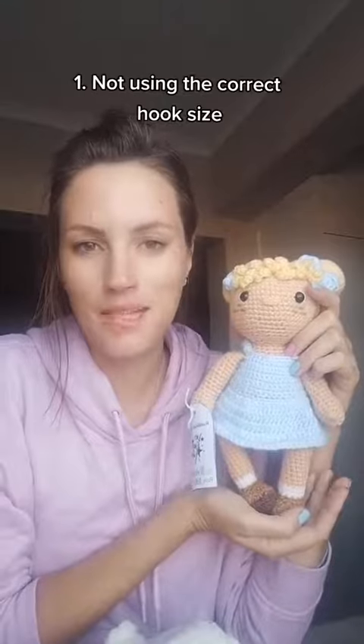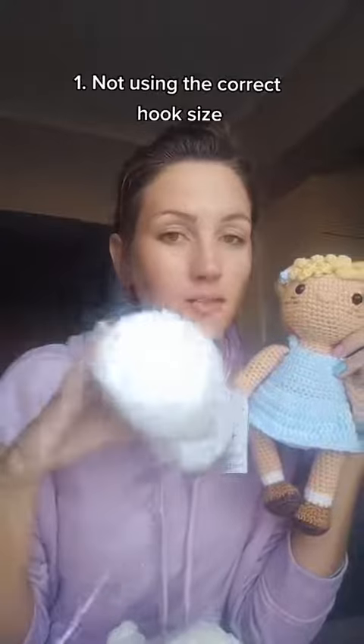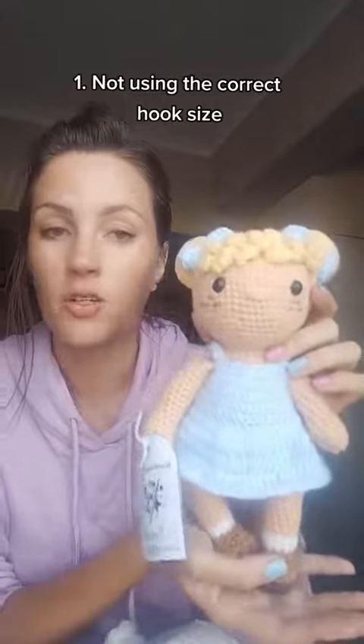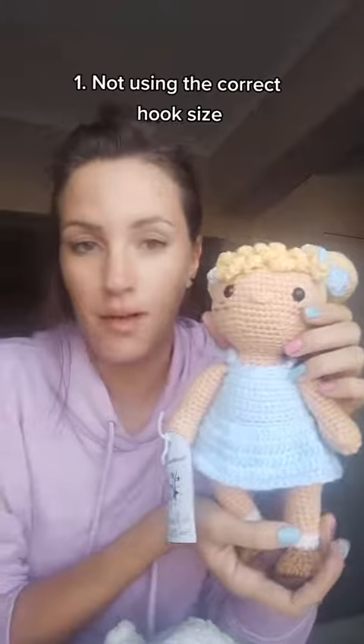The most common mistake that beginners make with amigurumi is using the wrong hook size. They usually use the hook size recommended by the skein of yarn, but you're supposed to be using one or two hook sizes smaller. You need a very small hook to create tight tension and have the stitches very firm so that the stuffing won't come through when you stuff your toy.